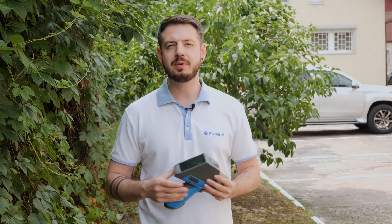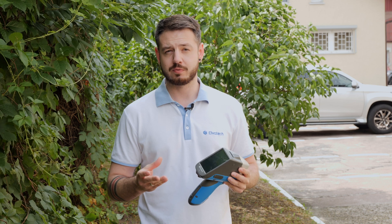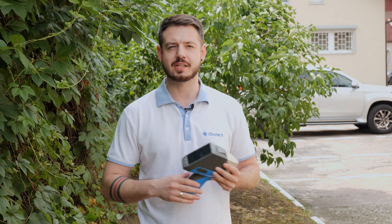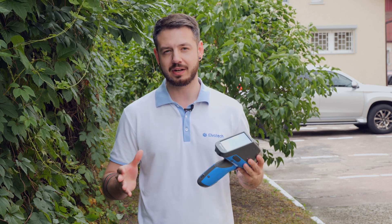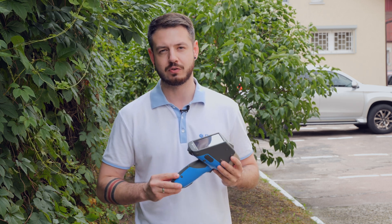Traditional soil analysis such as chemical tests and spectrometry can be complex, cost a lot of money, and also takes a lot of time for sample preparations. On the other hand, XRF analysis is fast, accurate, and non-destructive. So let's take a look at what XRF analysis can bring us and learn the benefits of using it.